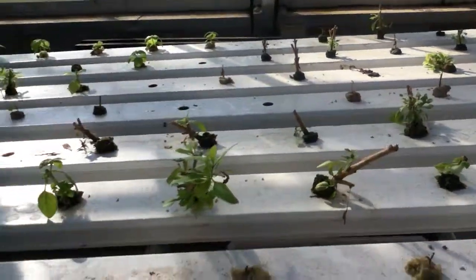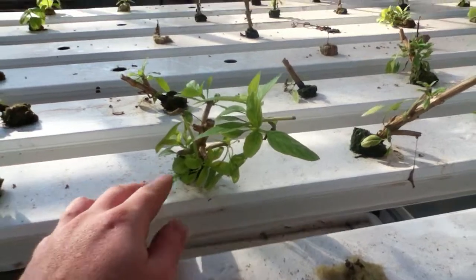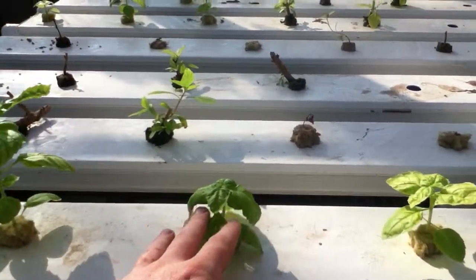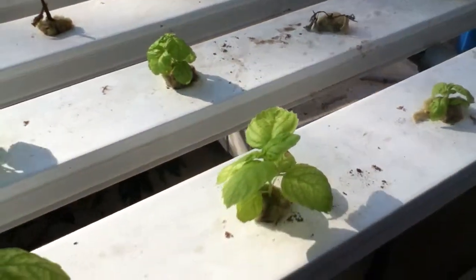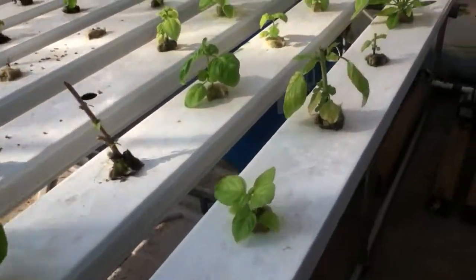They're starting to grow new sets of leaves that will be ready to harvest shortly. This Thai basil will have nice small leaves on them — those will be very good. I harvested the larger basil plants right before Thanksgiving break, and those are bouncing back nicely too. They're starting to branch out, which will produce much nicer plants.